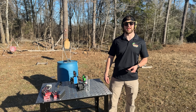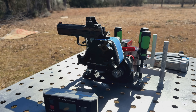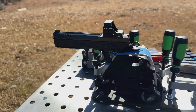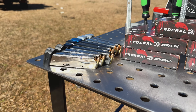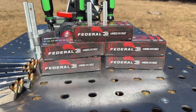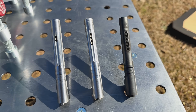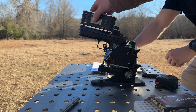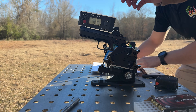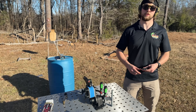Alright guys, we made it out to the range. We have the Ransom Rest set up and bolted into the table, with our Shadow 2 bolted in as well. We shot about a magazine to let it settle in. Right now we have the barrel with no ports — we're going to find the standard deviation of the ammo and the average velocity with zero ports. Then we'll transition to two ports, four ports, and six ports, measuring the angle of muzzle climb and the ejection pattern, and we'll see you at the end of the test.